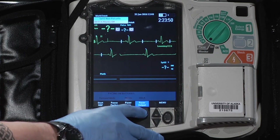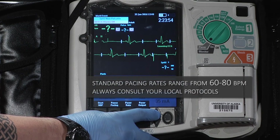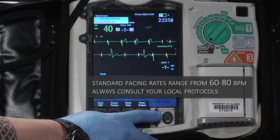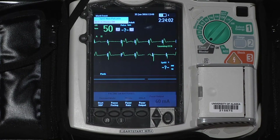The pacer energy selection is started at its lowest setting and is gradually increased until capture is achieved. Capture is noted when there is a QRS complex after every pacer spike.